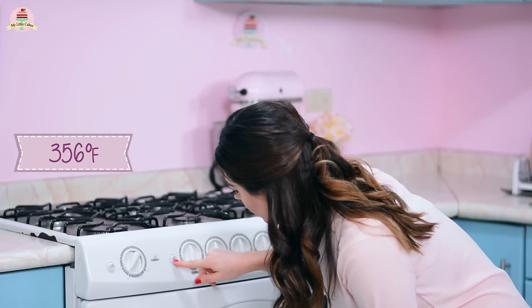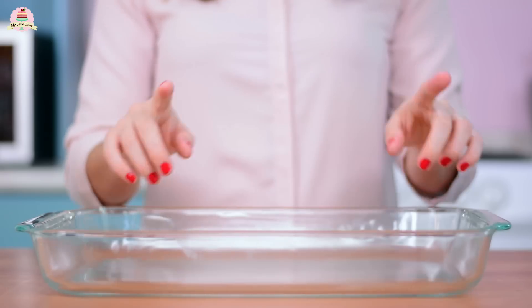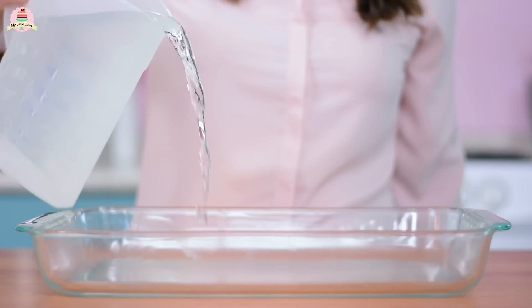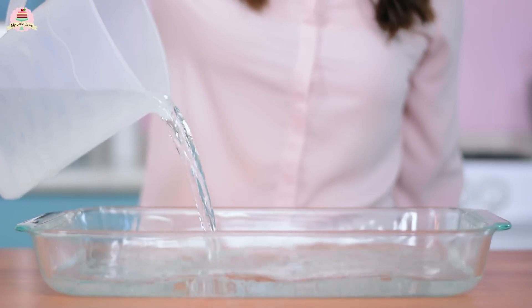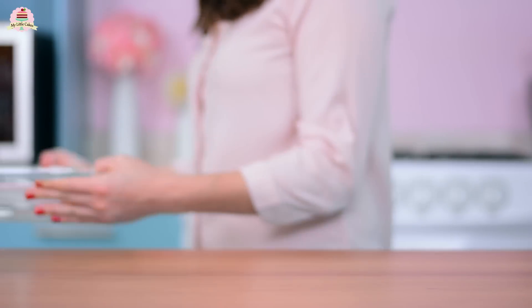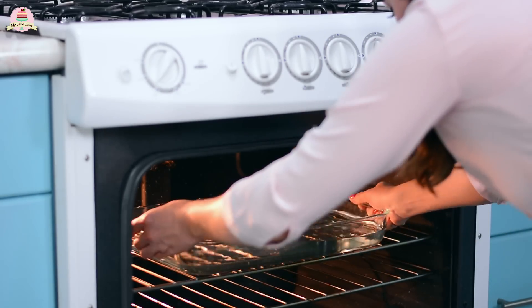Preheat the oven at 356 degrees Fahrenheit and take out a large pan — it could be glass or aluminum. This should be big enough for your cake pan to fit inside. Add the water halfway up and place it into the oven while you prepare the cake mix.